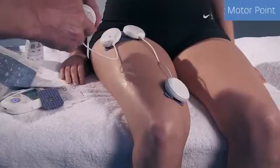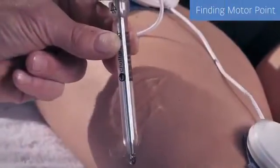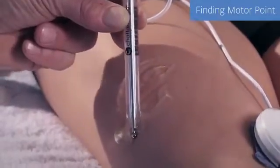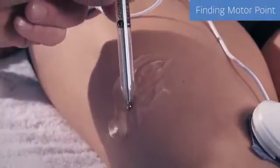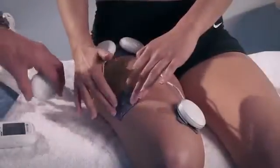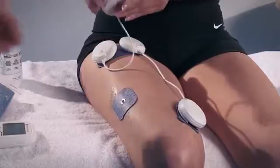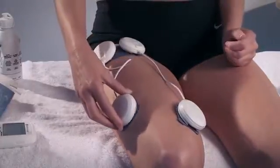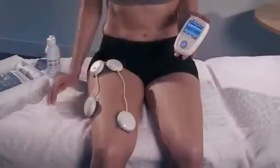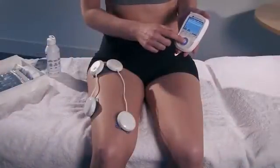The Wireless Professional comes complete with a motor point pen to help locate the muscle's motor point. Anatomy books refer to motor points occurring at the junction of the superior third to the distal two-thirds of the muscle. In reality, as can be seen in this example, it is not always the case.